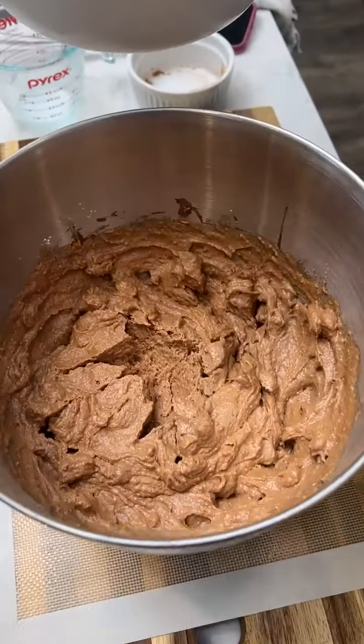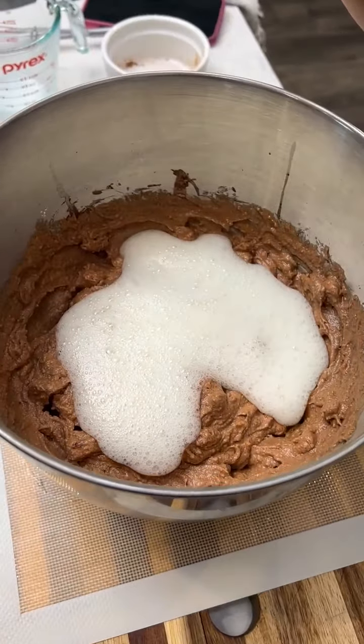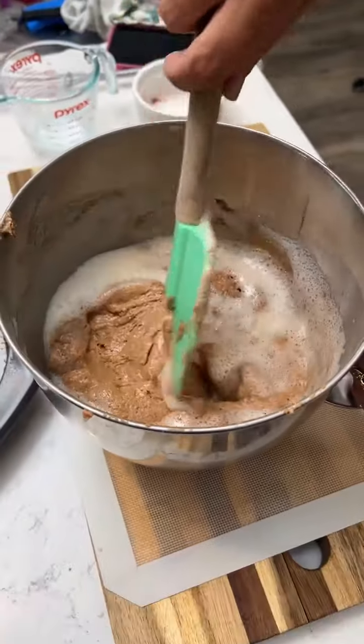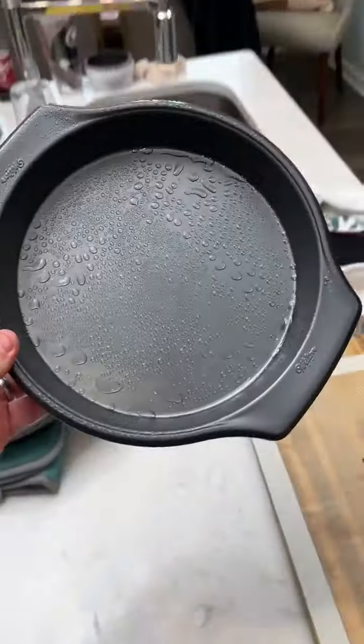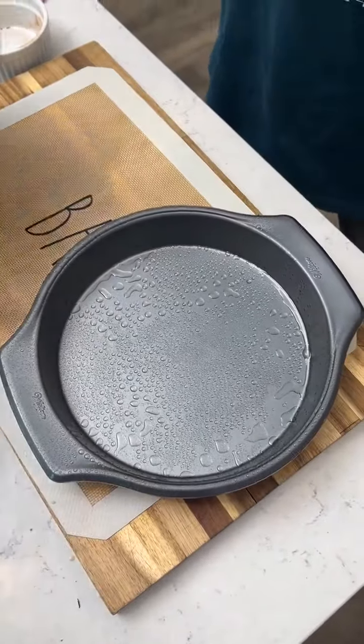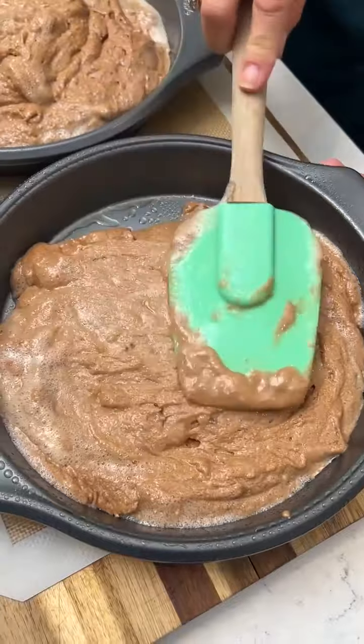We're going to fold the beaten egg whites back into our cake mix. It looks nice and foamy. Now you're going to take two nine-inch round cake pans and divide the batter between them so they'll slide out easily.